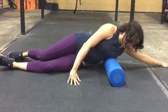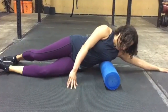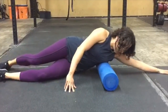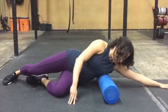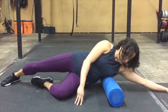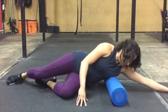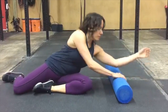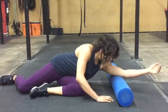Lean forward and roll on serratus anterior. Then change position so that you can roll on your triceps.